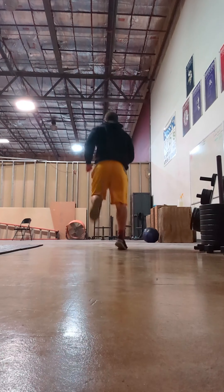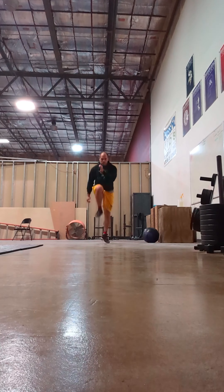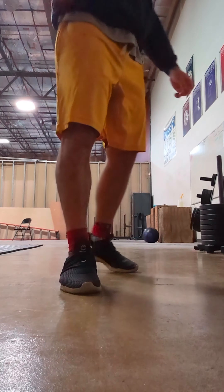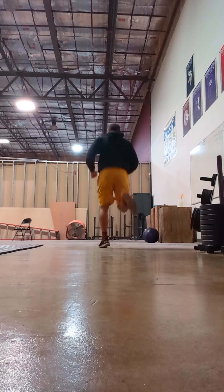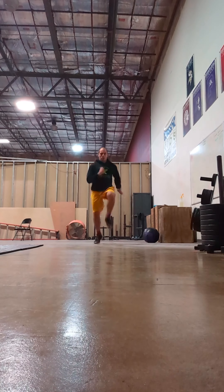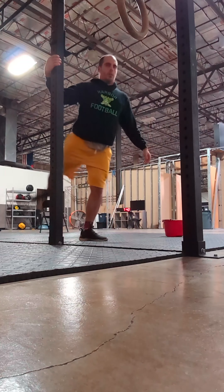Then I get into some slow butt kicks. I start off slow with that and the high knees just because I'm not quite warmed up yet. This isn't necessarily a high knee — it's more of a skip. But when I do it faster, I do the high knees. I usually do these a little bit farther, but for the sake of this video I'm doing a shorter distance.